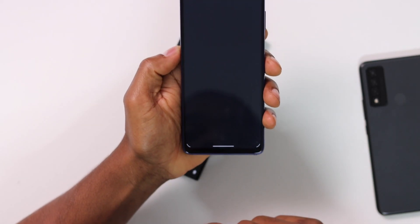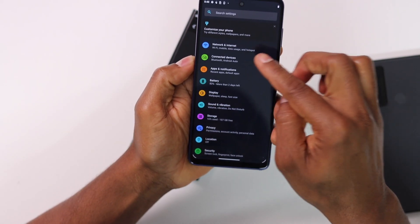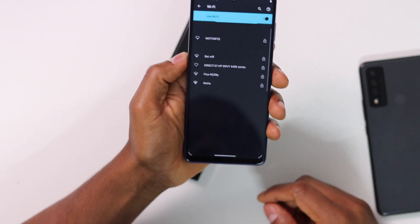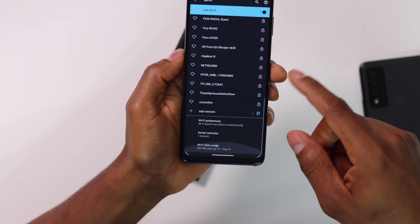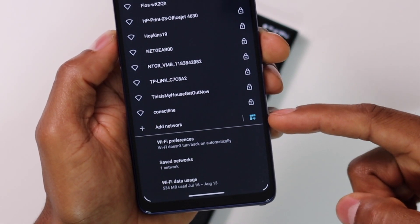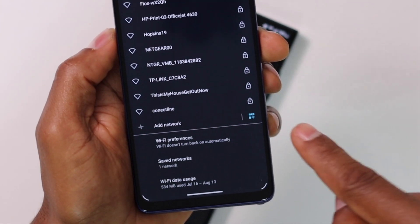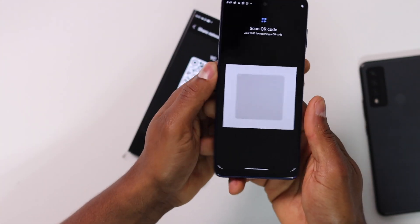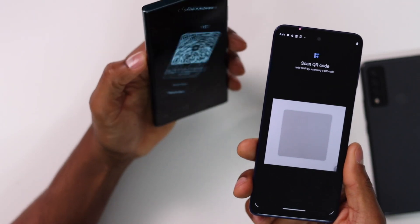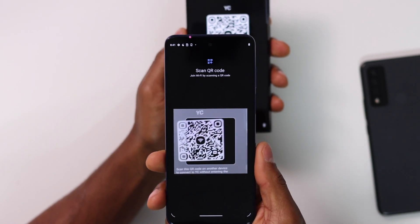Open Settings, click on Network and Internet, then click on Wi-Fi. Scroll all the way down until you see Add Network, and right there you will also see a QR code icon. Tap on that and it will automatically open your phone camera so you can scan the QR code generated with the other phone.